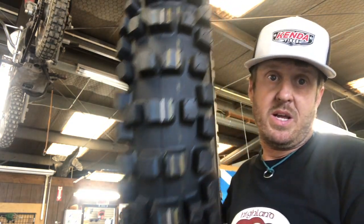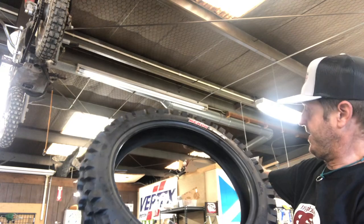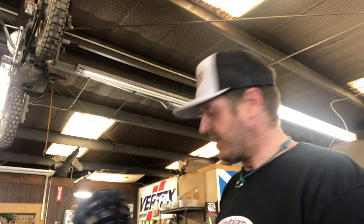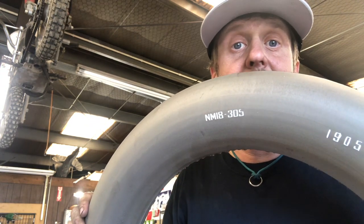Alright, now let's talk a little bit about the Ibex rear tire. The front tire was super directional-looking; the rear tire is less so — it's a pretty symmetrical-looking tire with a lot of volume. This is a 110/118 Ibex, going on Daisy for a Sargent's weekend — hopefully at least two, maybe three days of riding. We're going to mount up a Platinum mousse in this one too. The mousse is the Nitro NM18-305, which is what we're mounting in that 110/118 Ibex.